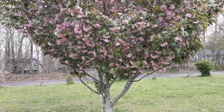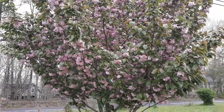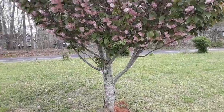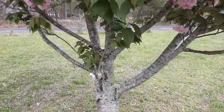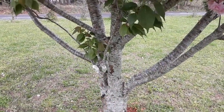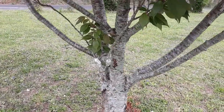This is my Yosemite cherry that I'm trying a little experiment on. On some of the suckers there that I would otherwise cut off anyways, I'm trying to air layer them.